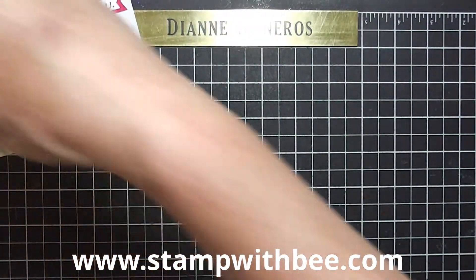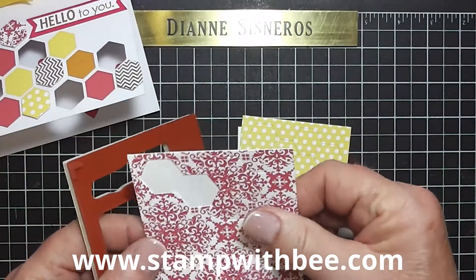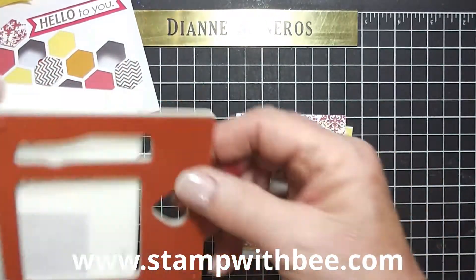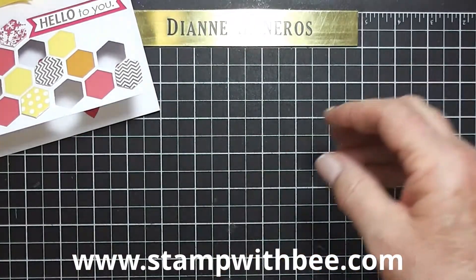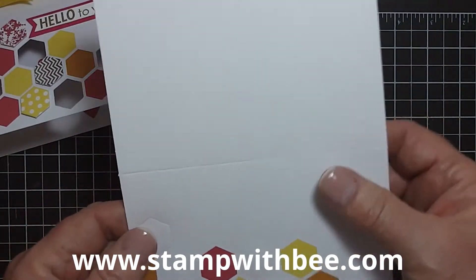Now I'm going to show you what came with it. Here's some hexagons in white, yellow polka dot, strawberry slush print, and this is the rubber that was left over from my stamps. I've already put my stamps on, and I'm going to take a fresh card and we're going to go ahead and make this.